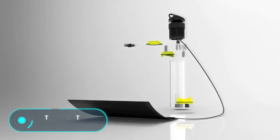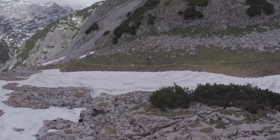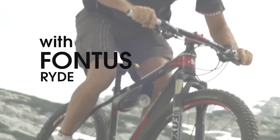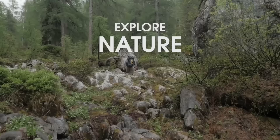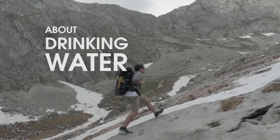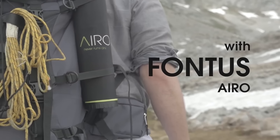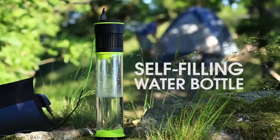The Fontas Bottle. Far from civilization, finding drinking water can be a serious problem and a real headache. This is a bottle that allows you to stop worrying about that. Fontas is the world's first bottle that can be filled independently. The secret lies in a unique design that allows you to get water literally from the air. In order to do this, you need to connect the bottle to a special station that comes in the kit.